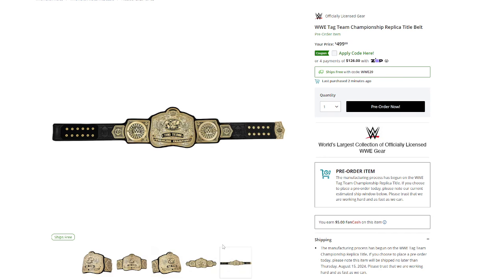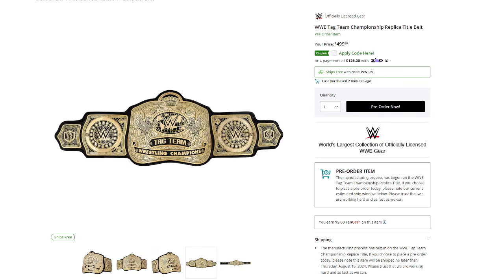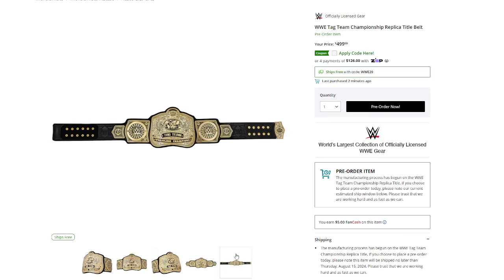There are two side plates on these. First of all, this leather cut is pristine — new style. They do have Velcro on them. Both Tag Team titles have Velcro. I forgot to mention that in my last video. But these side plates here, it's like people fighting on each side and stuff like that, but that's not bad. That secondary side plate is not bad whatsoever, and the leather cut looks fantastic.